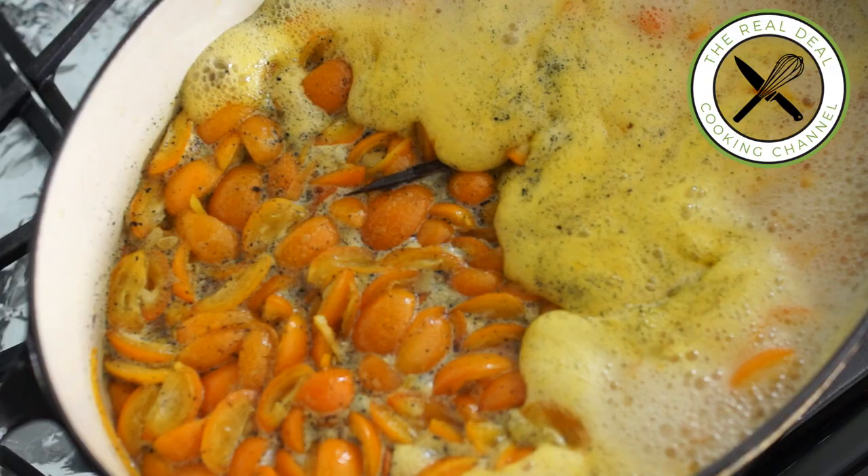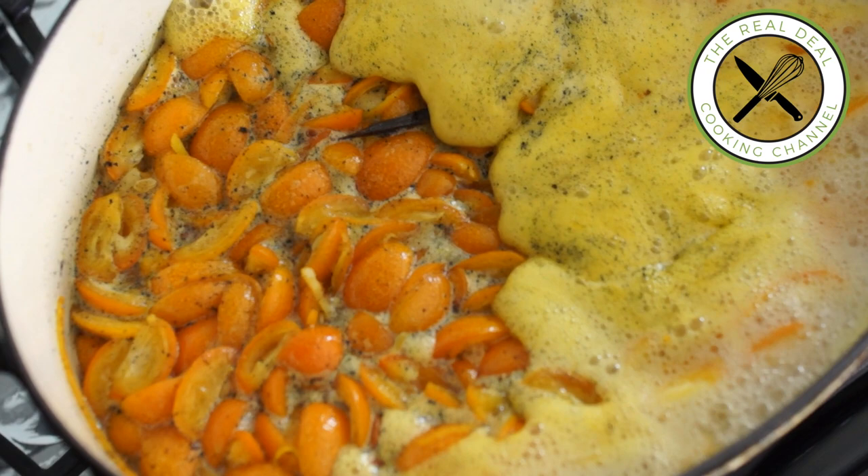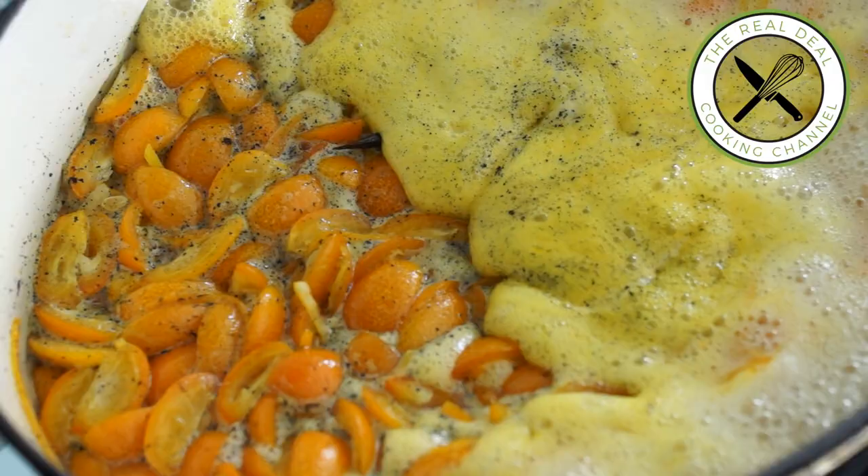It already smells incredible — it's insane! Bring this awesome mixture to a boil, and cook on medium heat until it has reached 230 degrees Fahrenheit, 110 degrees Celsius, if using a candy thermometer. It should take about 45 minutes.